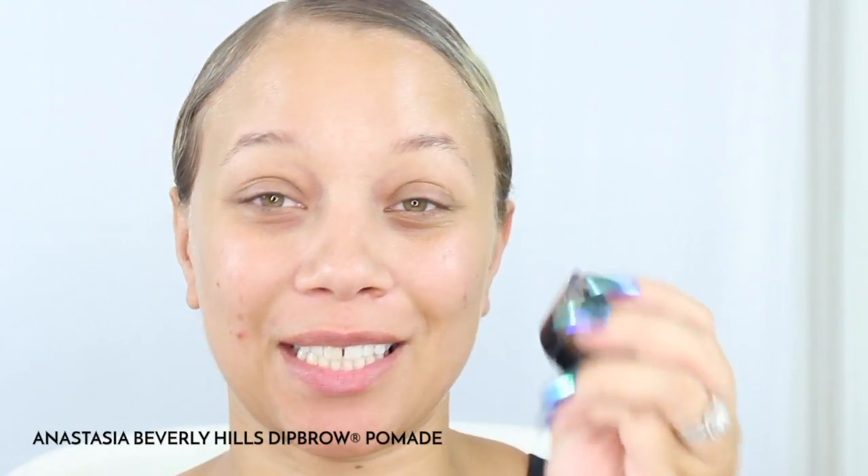Hi everyone, my name is Kenesha Shanae and I'm going to be doing a Gucci inspired makeup look today. We're going to go ahead and get into our brows. I usually use the Anastasia Beverly Hills dip brow pomade.